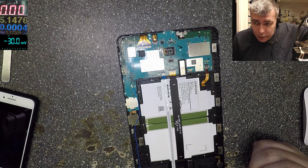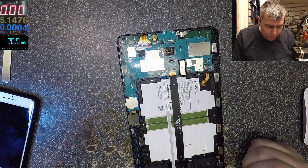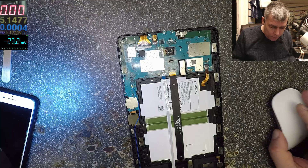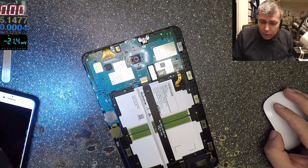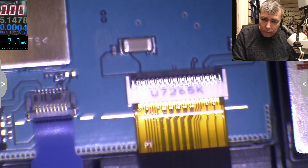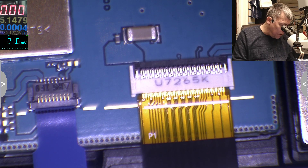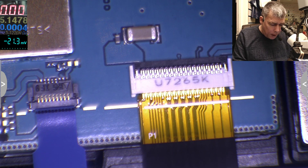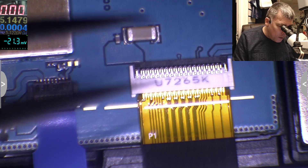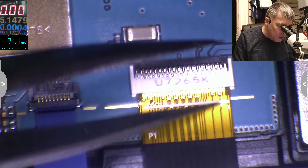Under the microscope you can see the problem with this cable. On the ribbon cable you have a line — that line is supposed to be aligned with this side here. So we can see the ribbon cable is out — it's misaligned.